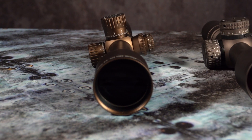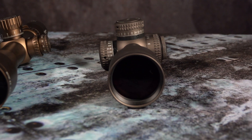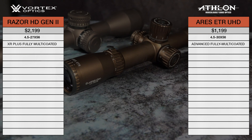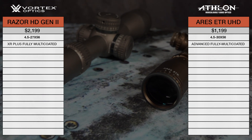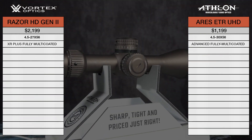An important aspect of all lenses is the coatings that are applied. Whether it's the Vortex XR Plus fully multicoating or the Athlon Advanced fully multicoating, these coatings are applied to all air-to-glass surfaces. These are wideband spectrum coatings that increase the amount of light transmission through the lens, providing the shooter with an extremely bright image.